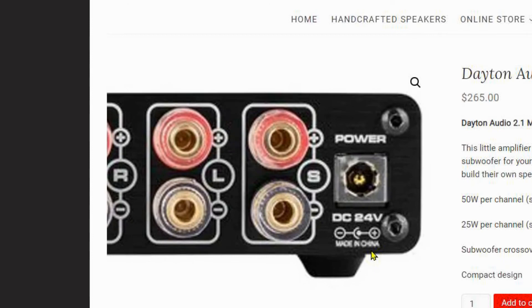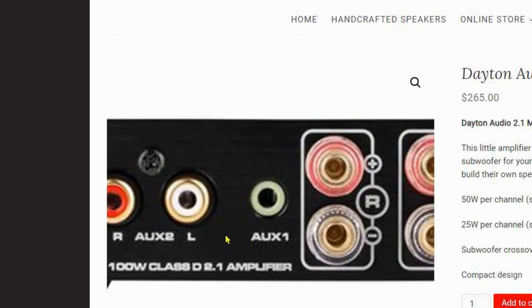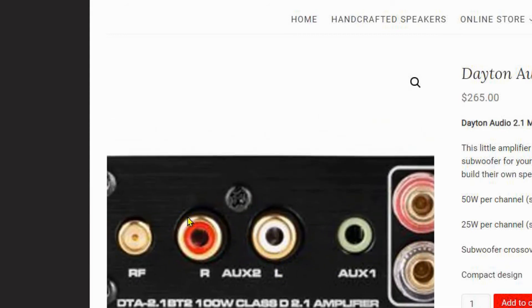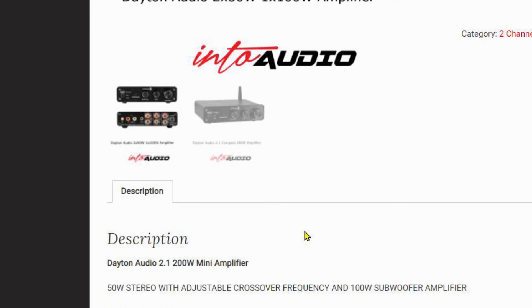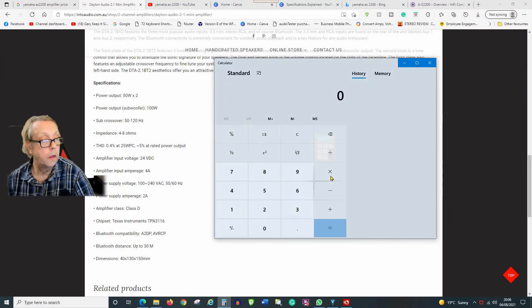Now I am of the opinion that we should think about what these numbers actually mean. The amplifier input voltage is 24 volts, so let's work this out with a quick calculator. Volts times amps equals watts - that's the formula. Amps is 4, multiplied by volts which is 24, that equals 96 watts. So if this is a Class D amplifier as stated, the maximum output it could produce would be around 90 watts.